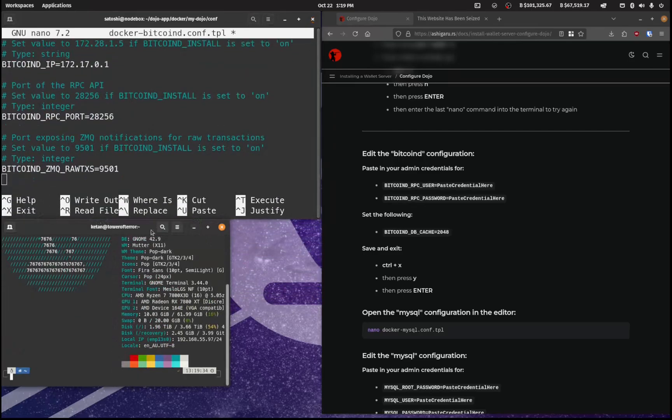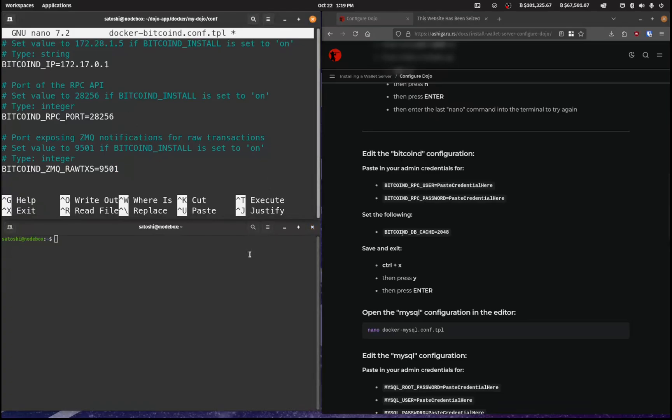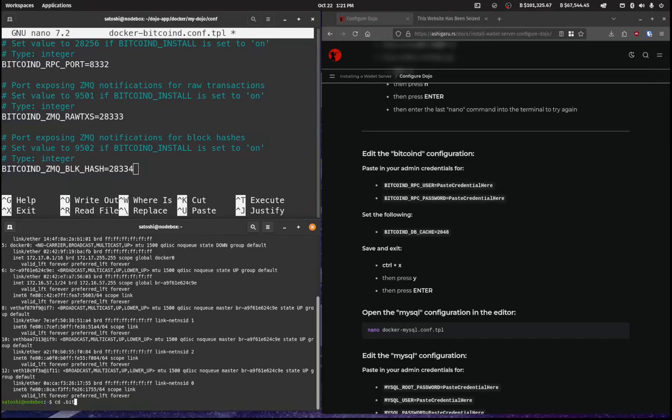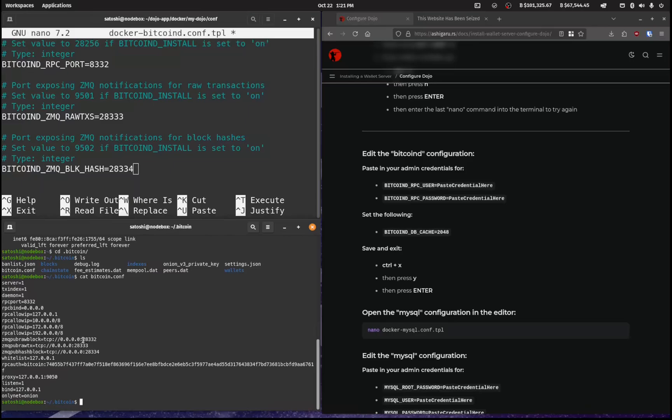I'm going to open up a new terminal and log into my node box again. If I run ip a and look at my docker0 interface, that IP address is in there — that's the one I'm going to use. The bitcoind RPC port I'm using is 8332, the ZMQ port is 28333, and the block hash port is 28334. I got those from my bitcoin.conf file — if I cd into that and cat it out, you can see those ports match up, and there's the RPC port as well.